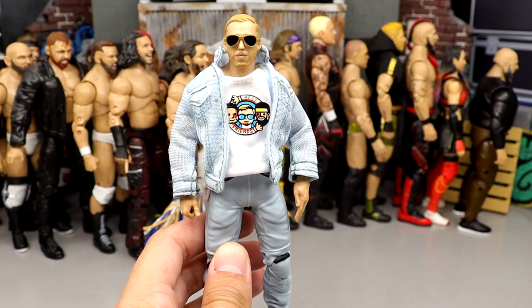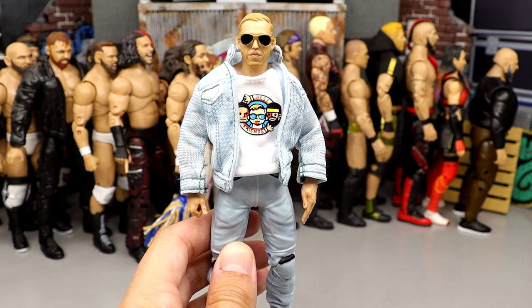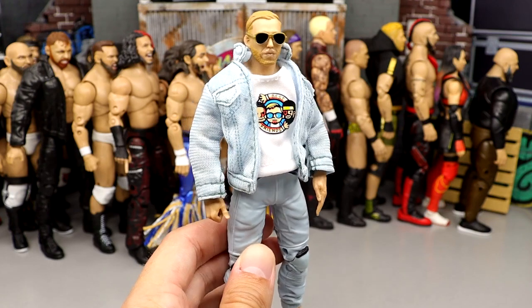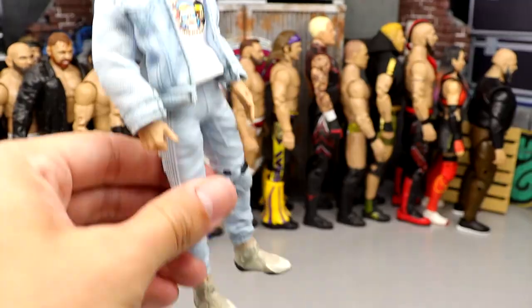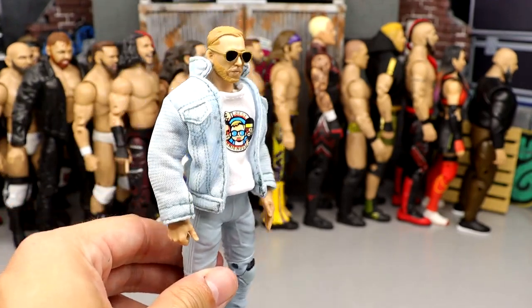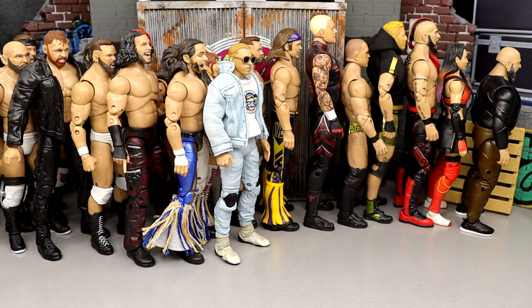Number 51: Series 8 Orange Cassidy. A fantastic figure in Series 3, but five series later they gave me the exact same figure in every single way except changing the graphic on the shirt. Unforgivable — just a disrespectful release. I love the figure in every other way, but nothing new on this guy really pissed me off.